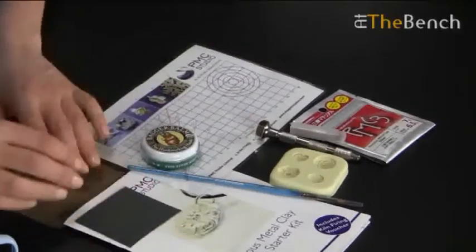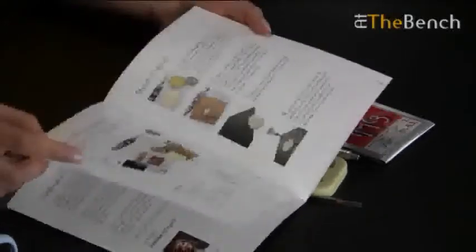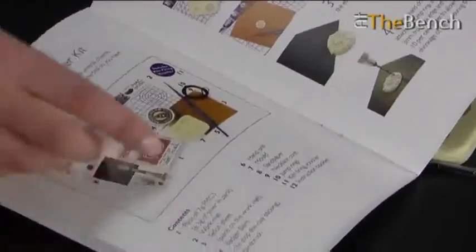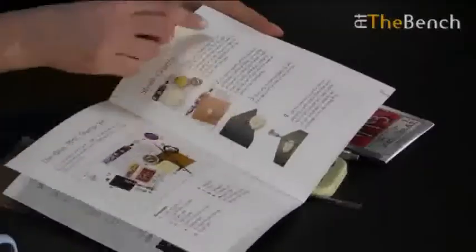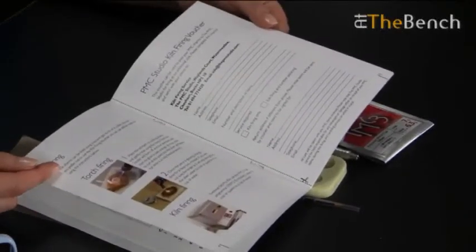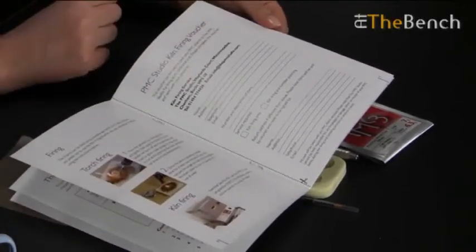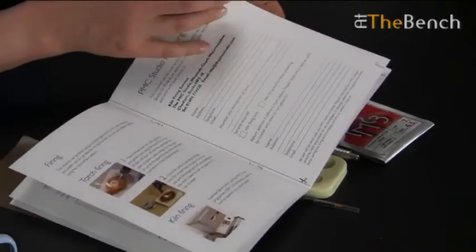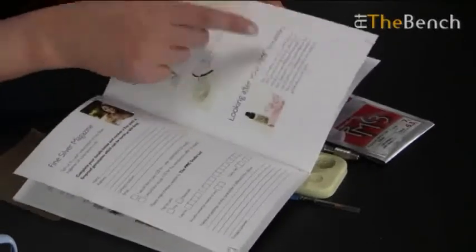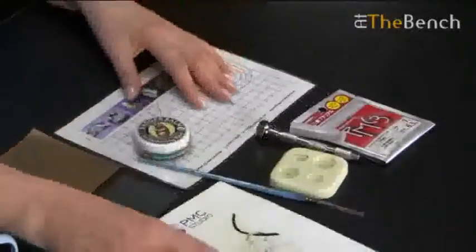To start with you're going to have your 8-page instruction booklet. The booklet will explain a bit about what precious metal clay is, what's in the kit, what all the items are called and what they're for. There are step-by-step instructions on actually making the charms. If you do want to fire them there are instructions for torch firing or kiln firing, but it does contain a kiln firing voucher which you can just complete and send in with your pieces. There's also a short piece about how to assemble it and how to look after your PMC.